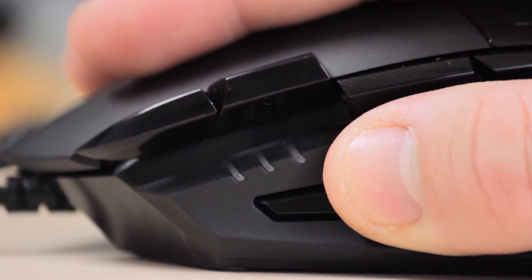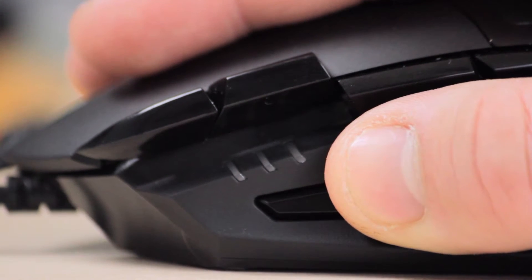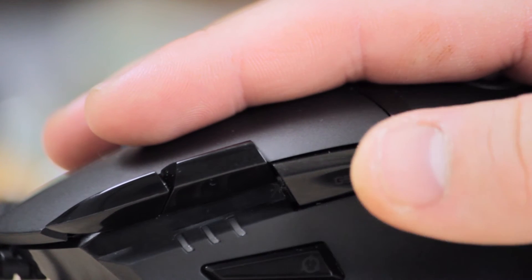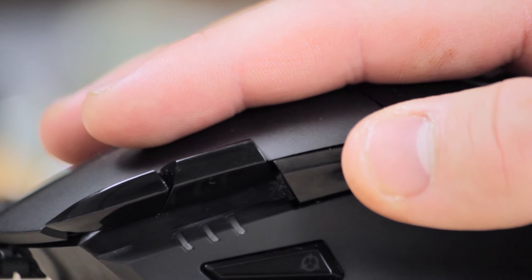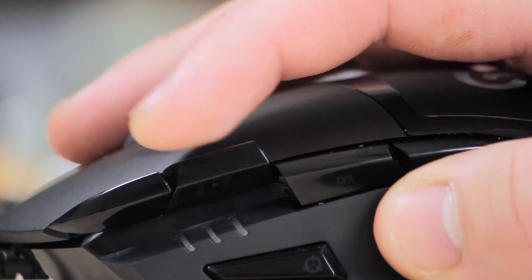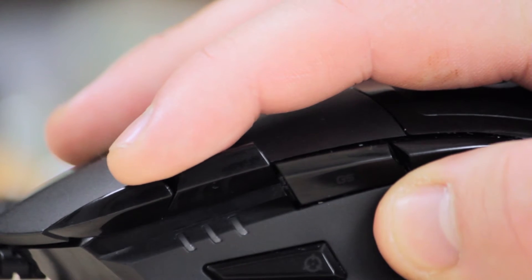I rebound the DPI button because who needs a DPI button honestly — anyone who uses either 400, 800, or maybe 1600 DPI, why would you ever switch that? So I rebound that to my push-to-talk button in TeamSpeak. For mouse buttons 5 and 4, I bound Smoke and Flash in Counter-Strike Global Offensive. And the last two buttons on the left mouse button I bound to Decoy and Molotov if you should ever need a decoy in Counter-Strike.